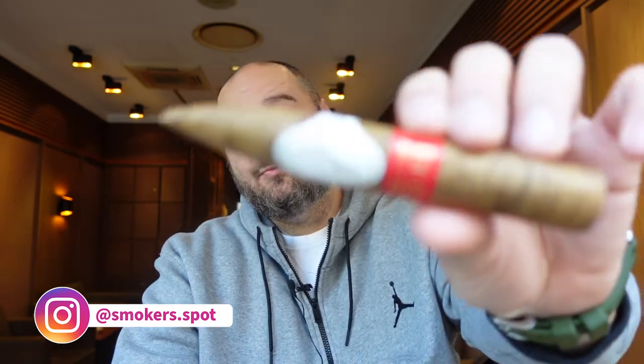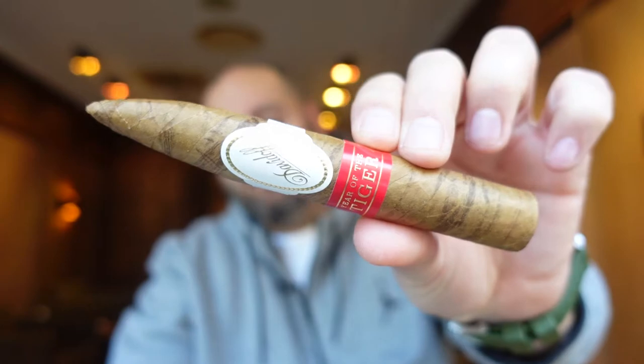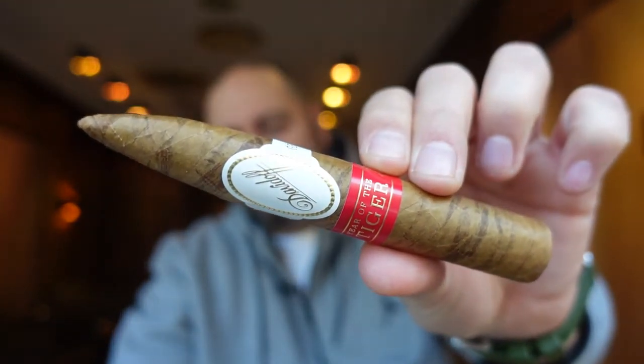Hello, my fellow cigar smokers, and welcome to SmokersPod. We are doing the long-awaited review of the new Davidoff Year of the Tiger. Let's see how this one tastes.